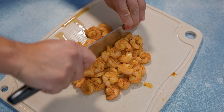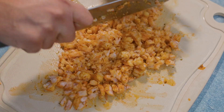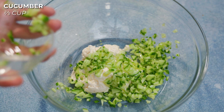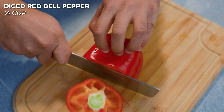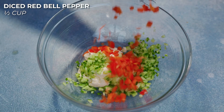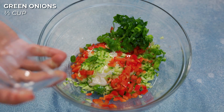Now we're gonna make our sauce. We're gonna get one cup of mayo, two-thirds cup of diced cucumbers — you can use less if you want, but I'm using two-thirds — a half cup of diced red bell pepper, one-third cup of green onions, and about a half cup of cilantro.